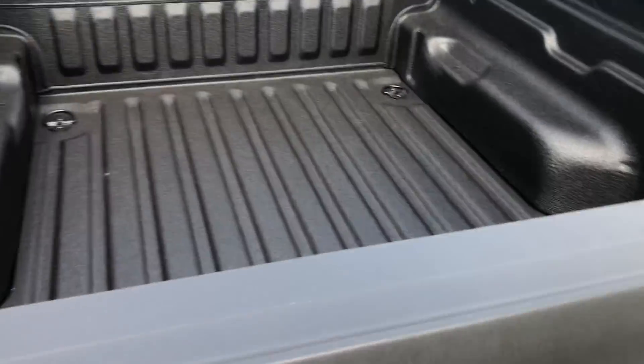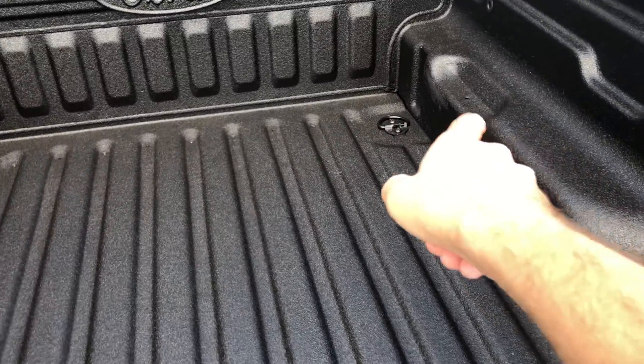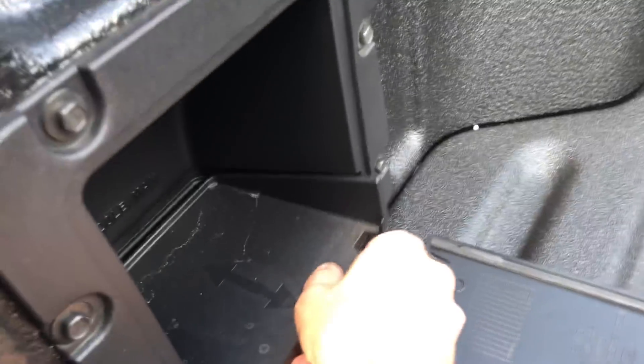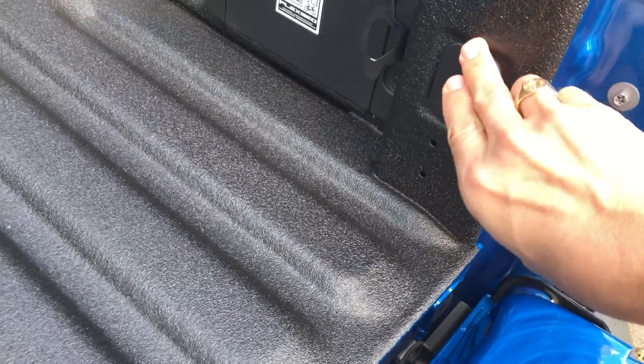And the bed — this one doesn't have the rail system in it, but it's pretty nice. You can sort of put two-by-fours here and make your own slatted load floor. The hybrid I was in earlier has a 120-volt outlet right here, and there's also a 12-volt DC outlet if you want to wire stuff in yourself.